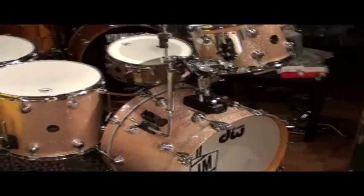So, give us a call. Check it out on the website at www.maxwelldrums.com. Joe Morello's DW Champagne Sparkle Drum Set.